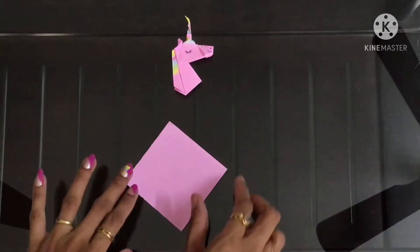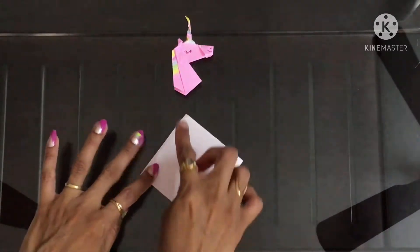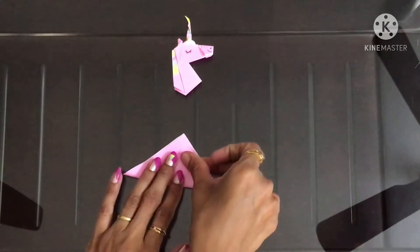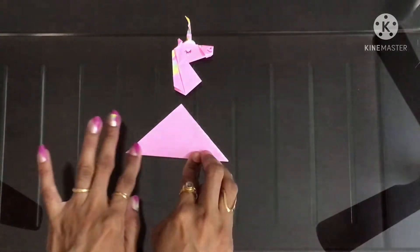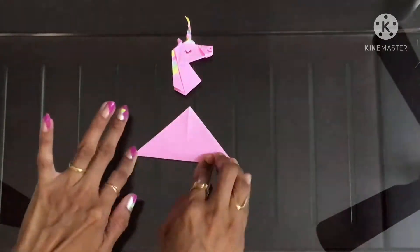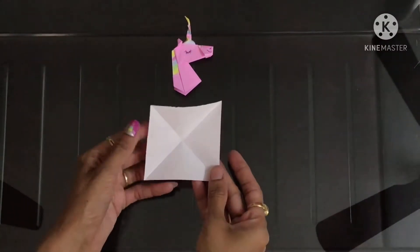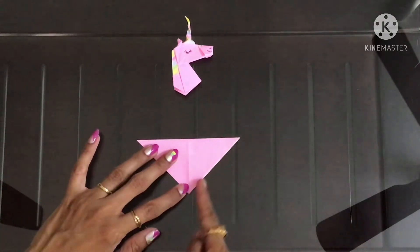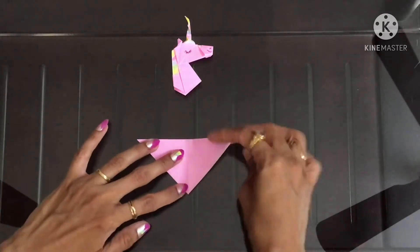First I'll be making a cross mark like this. And now bring this side to the center crease.